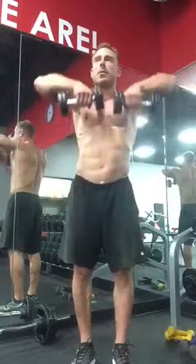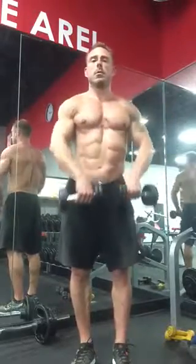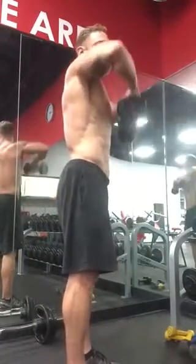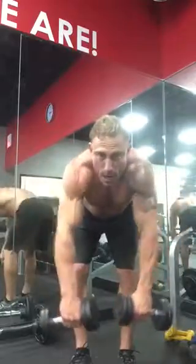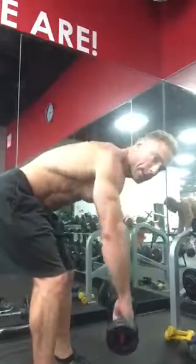Notice how my elbows are higher than my hands, and they're doing a straight line in front of my body. Here's that bonus one — I'm doing a high row with the dumbbells, and my elbows are coming out to the sides.